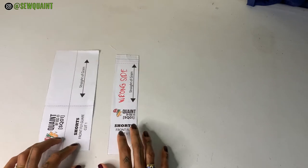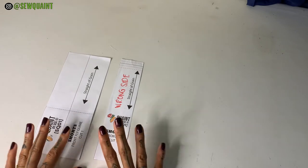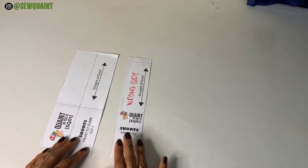For this tutorial I'm going to be giving y'all a special gift of this pattern for free. It's going to be in the description box down below so you can download it and print it.